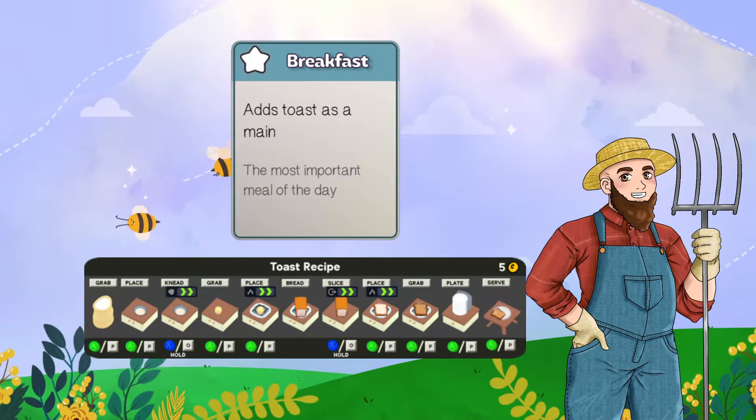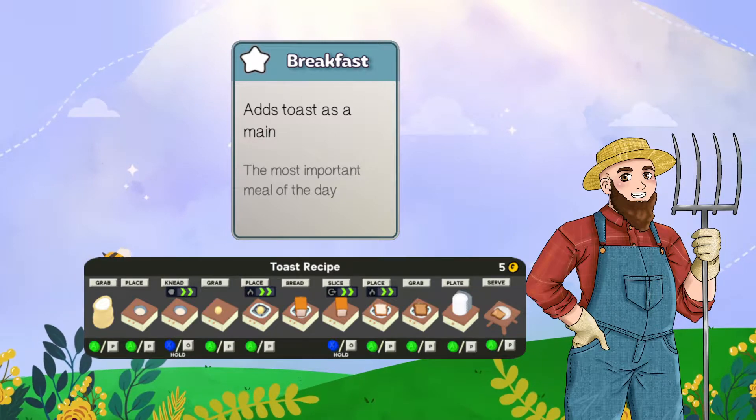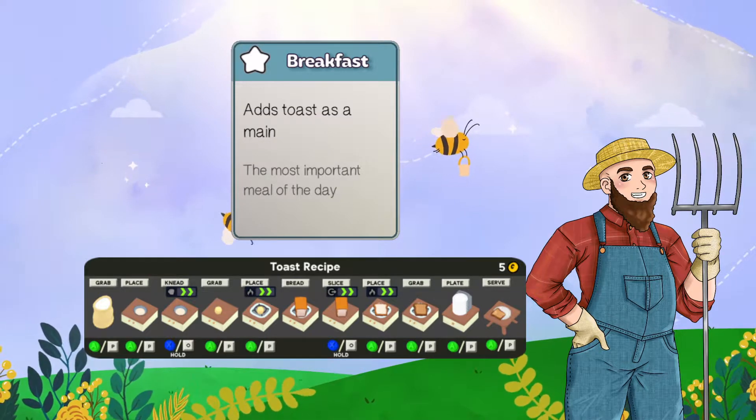Welcome back to Plate Up Learning the Basics Food Card Tutorial. In this episode I'm going to be talking about the dish breakfast and all associated cards that are specific to the breakfast dish.